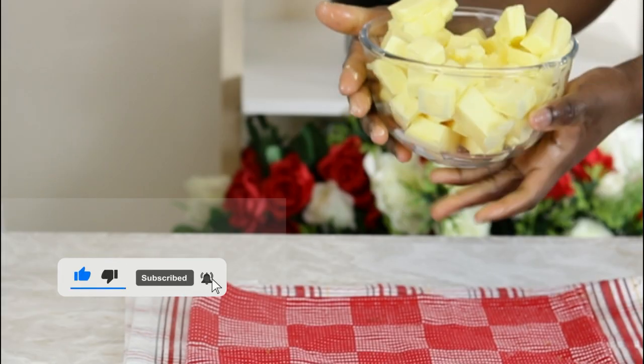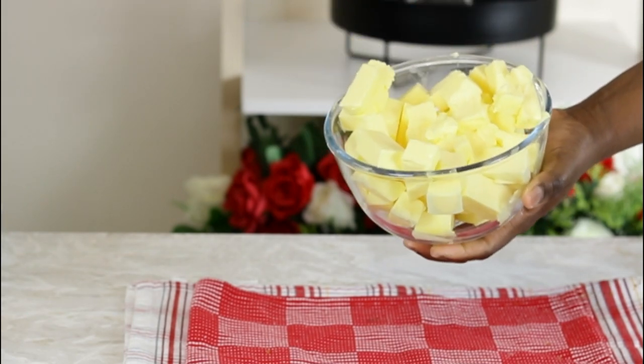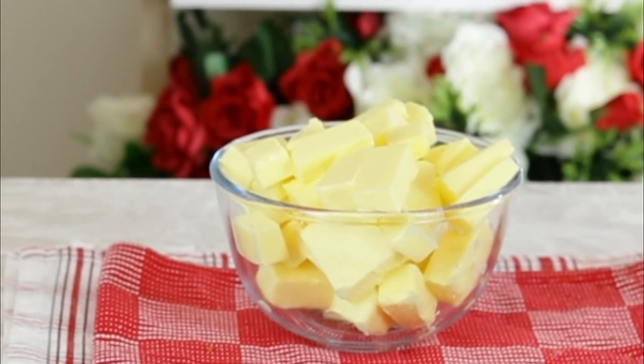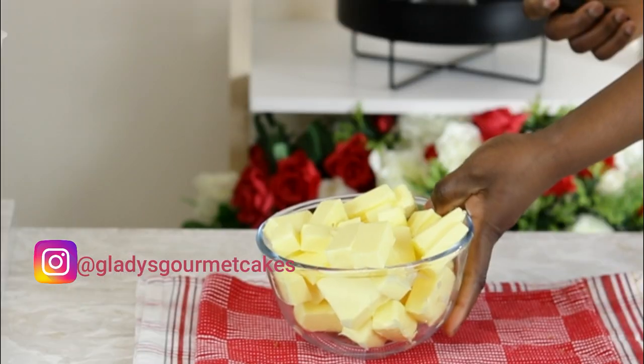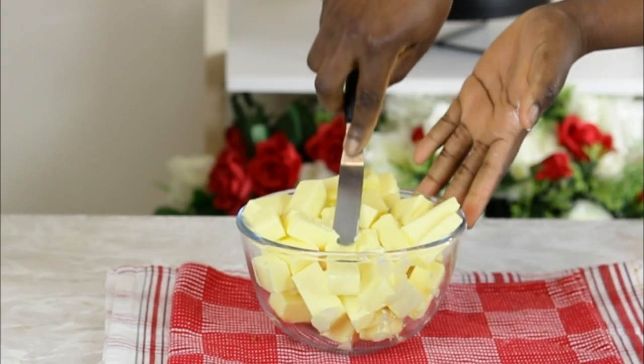If the quality of the butter is less than required, it will affect the mouthfeel and texture of the buttercream. The consistency, if not right, could also affect the overall mixture and presentation. In this tutorial I will be giving you some pointers to help you identify the best consistency required for a perfectly finished buttercream.